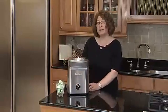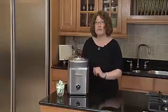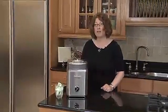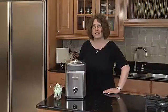It's beautifully designed. It has a stainless steel housing. And in 25 minutes, you're going to have fresh, flavorful ice cream or frozen yogurt right at home.